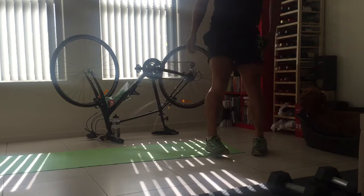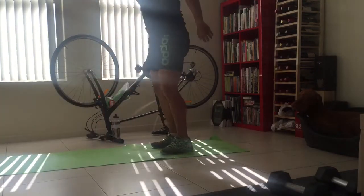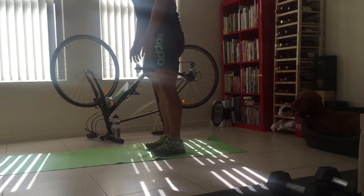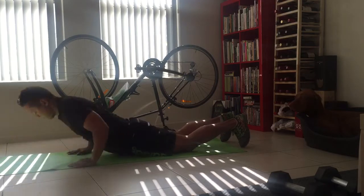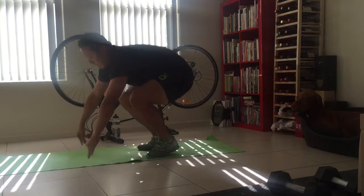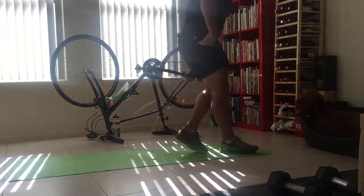And then get your burpees again. Then bicycles.